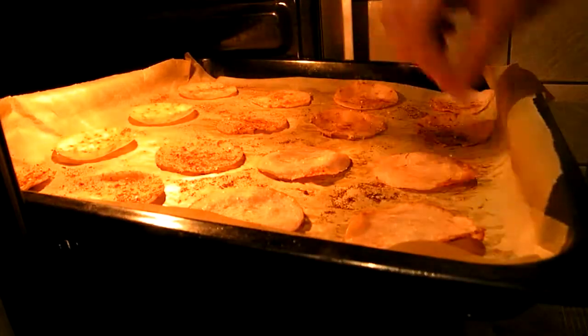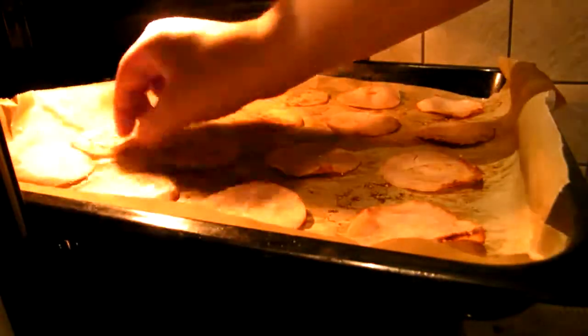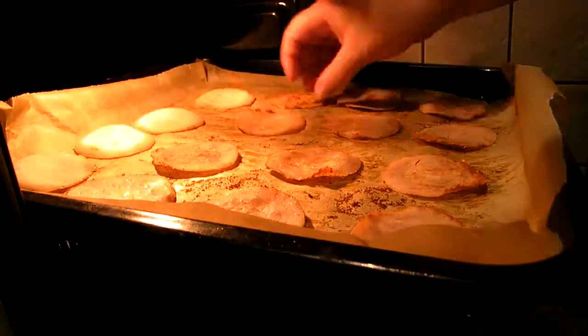After 15 minutes, I think you should flip over your chips. Oh my god, it smells so great!